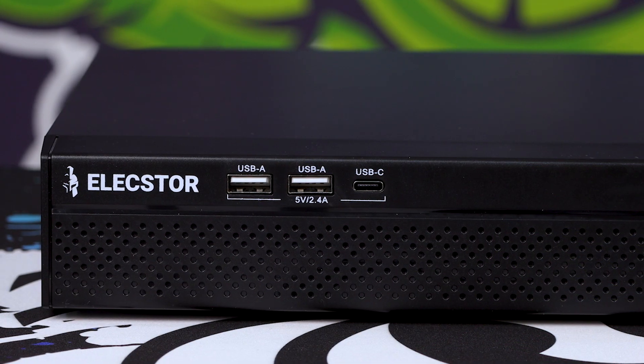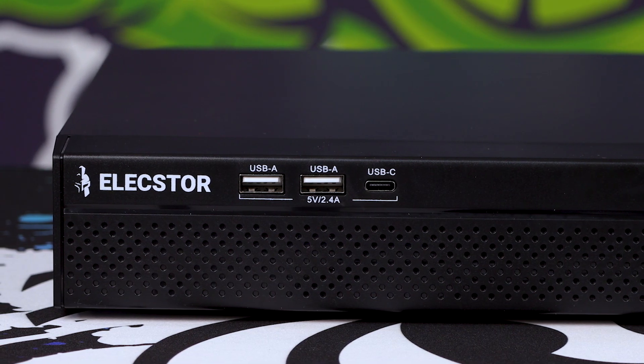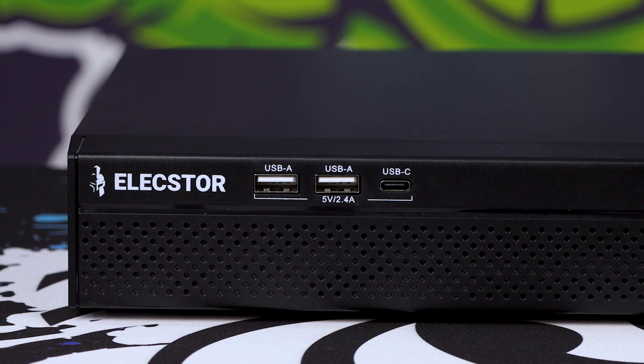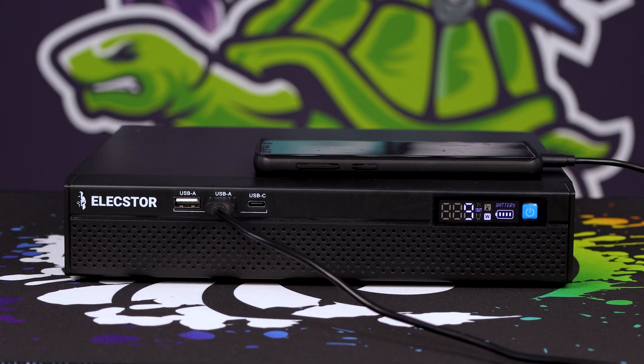Then on the front right-hand side, you've got a USB Type-C and two USB Type-A ports, and all three are 5V 2.4A. So if you've got phones that can take advantage of fast charging, you can connect them straight in the front. My S9 sitting on top charged at exactly the same rate as the proper charger I've got for the phone.